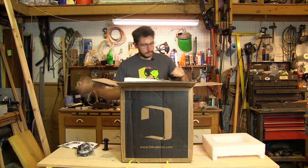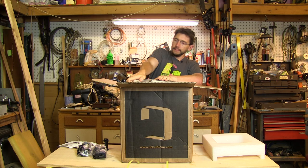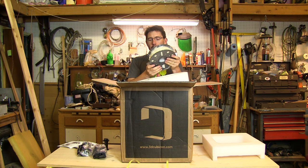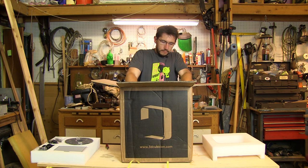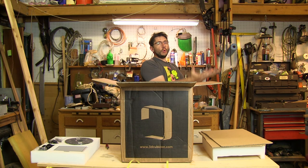This looks like it holds a spool of filament, and this is a US power cord. And this is the power brick the US power cord plugs into — handy, it provides power to the 3D printer. There's also filament — it's vacuum sealed. Let's see: 1.75 millimeter ABS natural filament, and it looks like a kilogram. Thank you Cubicon — fantastic accessories. I can't wait to risk everything and take this printer out of the box.